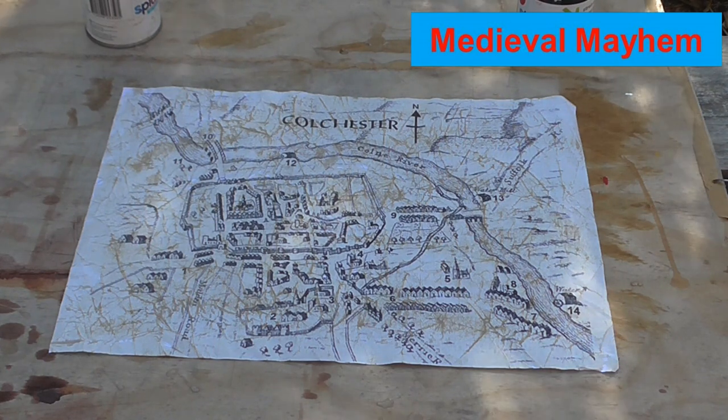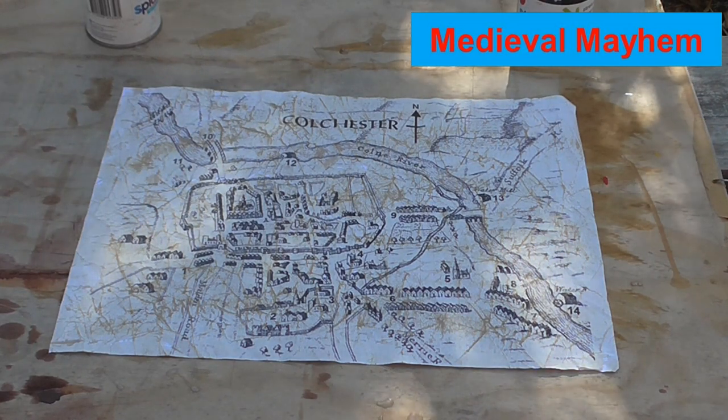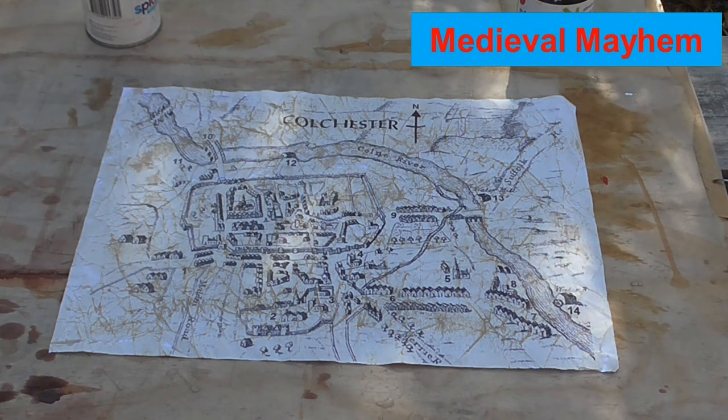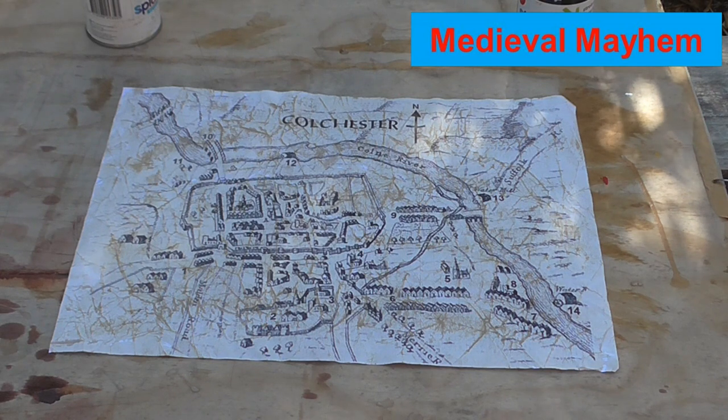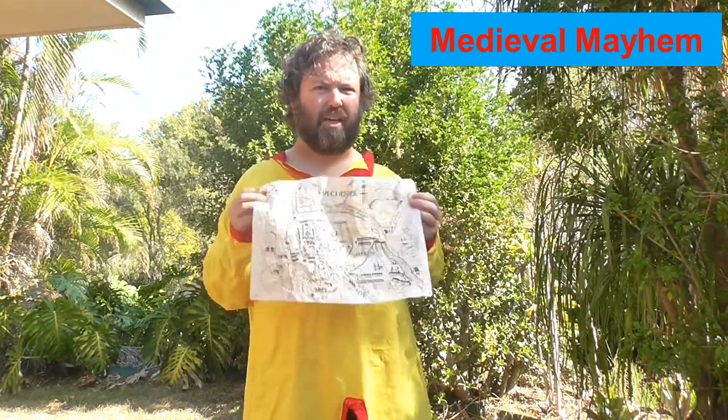Some other techniques we're going to talk about in other videos include things like using tea or coffee — they also work very well. But this is a very simple, very easy technique and if you want to use it for something like birthday party invitations, wedding invitations, event invitations, or perhaps you're into cosplay or LARP and you want a map for your event, this is a really simple and cost-effective way to create some aged maps. I really hope you enjoyed today's video — please like, subscribe, and share, and I'll catch you in my next video.